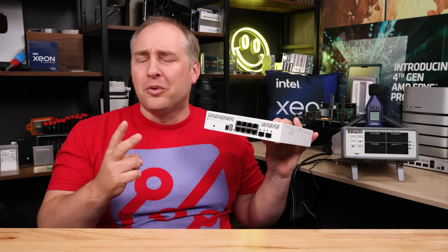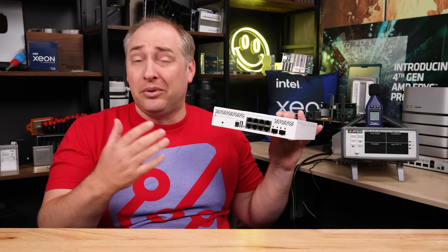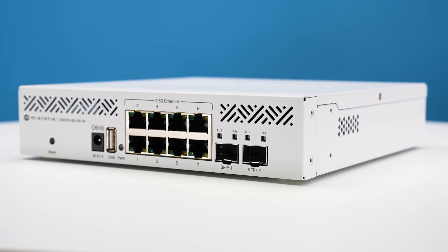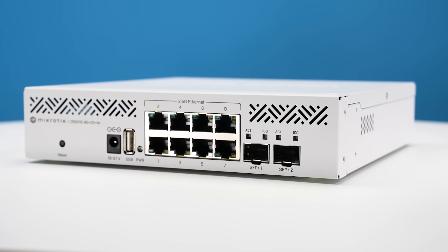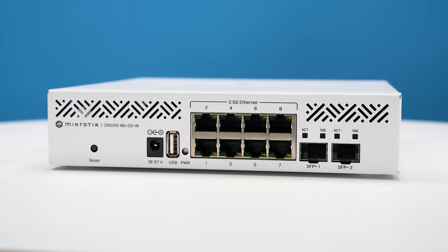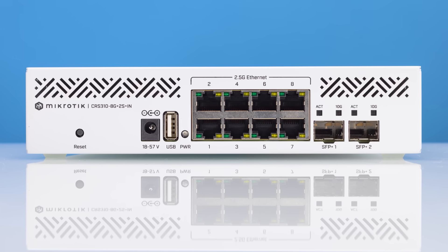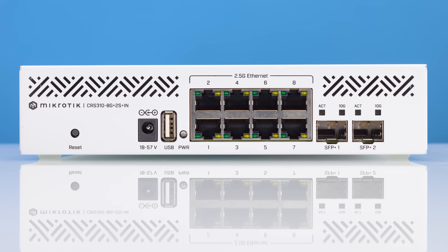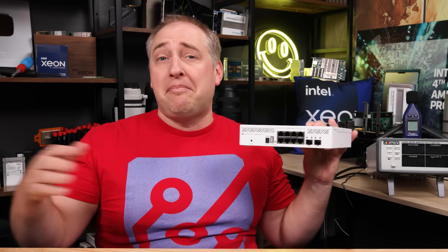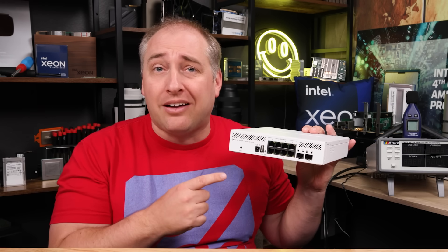Other than the power cable retention issue, there are two more things that are missing that we would expect to see on most MikroTik switches. The first is that we don't get a console port — which some MikroTik switches have and some don't — but the bigger one is probably the lack of an out-of-band management port. Normally on MikroTik switches you have an extra port, like a one gig port, used to talk to a management infrastructure.